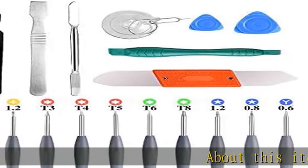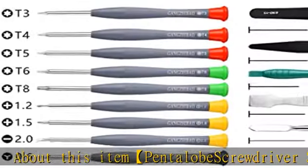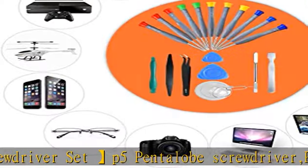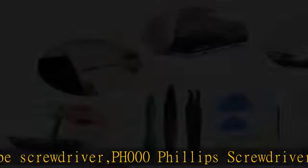Pentalobe screwdriver set: P5 Pentalobe screwdriver, PH000 Phillips screwdriver, Pentalobe T5, T6 screwdrivers — a repair toolkit for Apple MacBook, Mac Retina, Pro, Air. Suitable for MacBook Air and Pro repair.